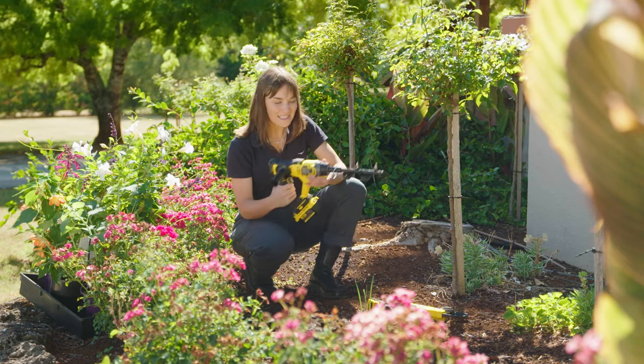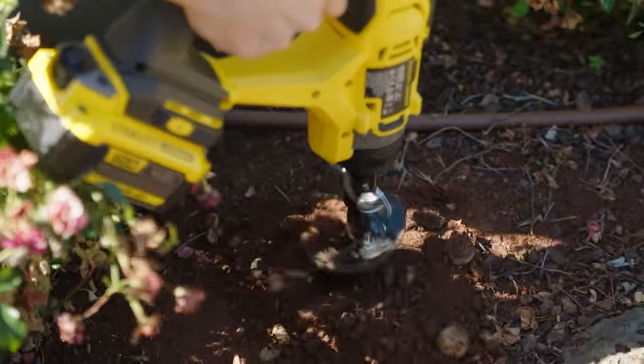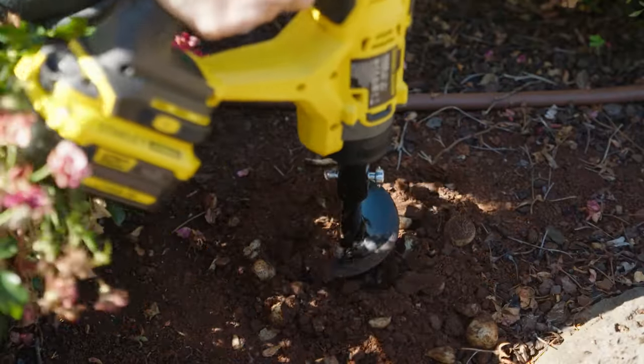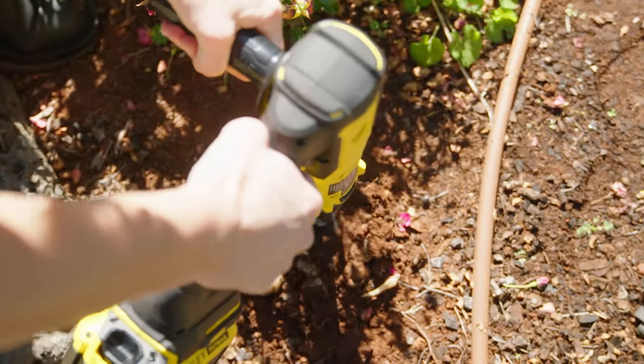It's super light so it's easy to carry around the garden. The 76 millimeter wide by 155 millimeter deep auger bit is suitable for creating holes for bulbs, shrubs, annuals, veggies, and even posts for the garden, and it won't break your back.